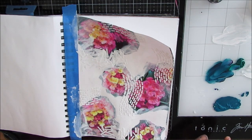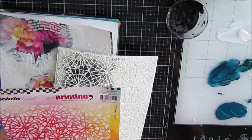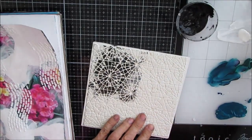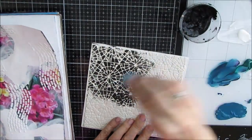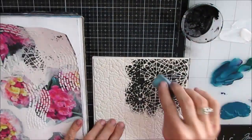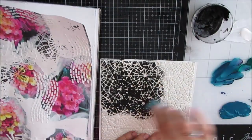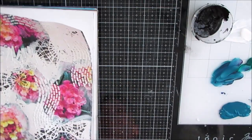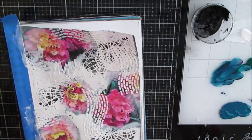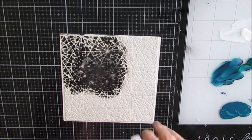I have these texture plates from Caravelle Studios that I haven't used in months, so I decided today's the day. I'm applying black acrylic paint with a makeup sponge onto this plate and pressing it on the page. I want some interest in the background. I'm not getting an exact stamp, primarily because there's so much texture already on the page that I don't have a flat surface. But this texture does show through and I'm loving this texture plate.